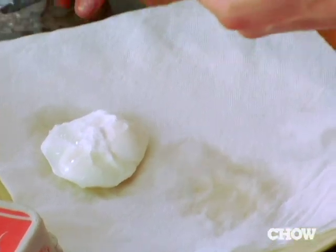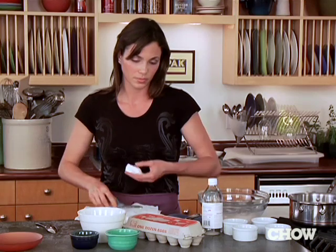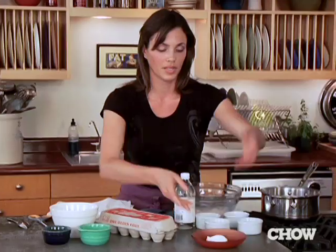This one's kind of got its tail hanging off, so why don't we trim it. And there you have it — a poached egg.